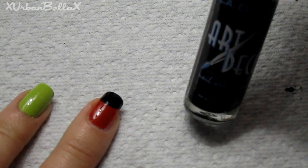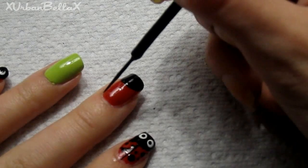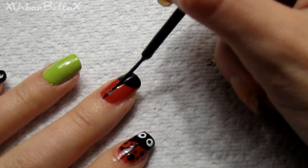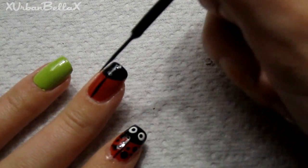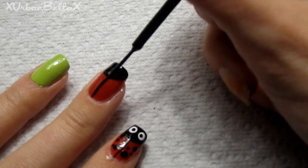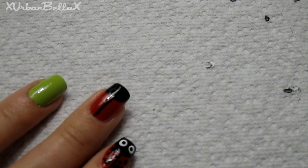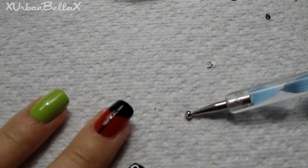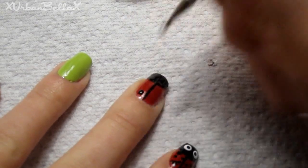Using my art deco pen in black, we're going to draw where the wings separate — just drag it right down the middle. I suggest an art deco pen; you can find these for a dollar at the dollar store, so check it out.